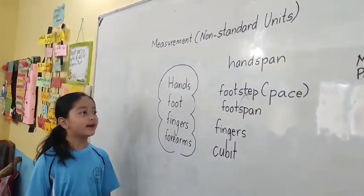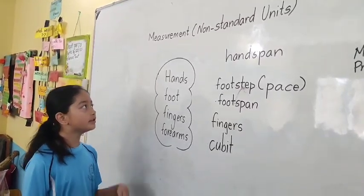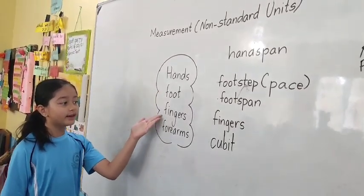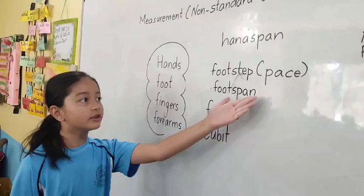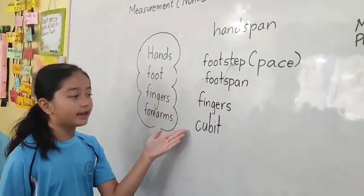Today our topic is measurement. People in the past used to measure with their body parts such as hands, foot, fingers, and forearms. These are also called hand span, footstep (which is also called pace), foot span, fingers, and cubit.